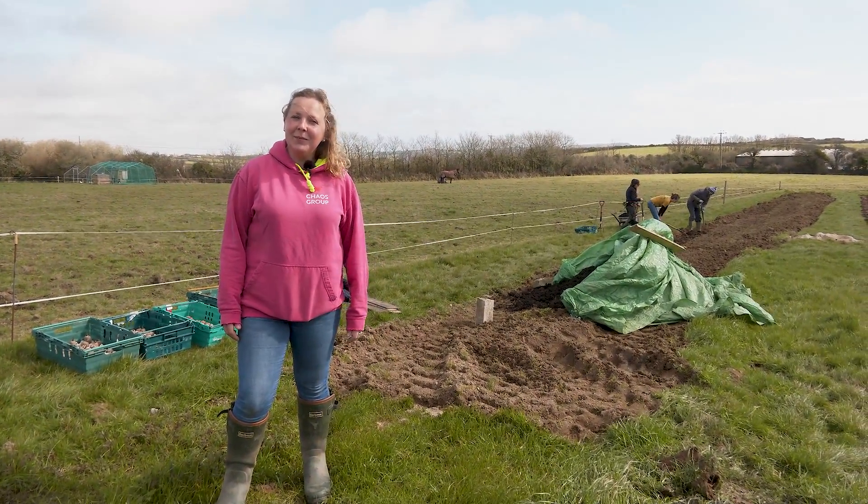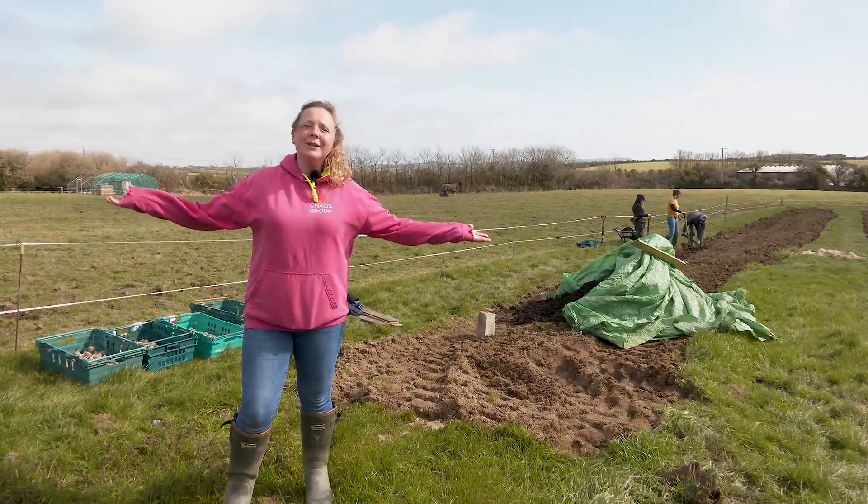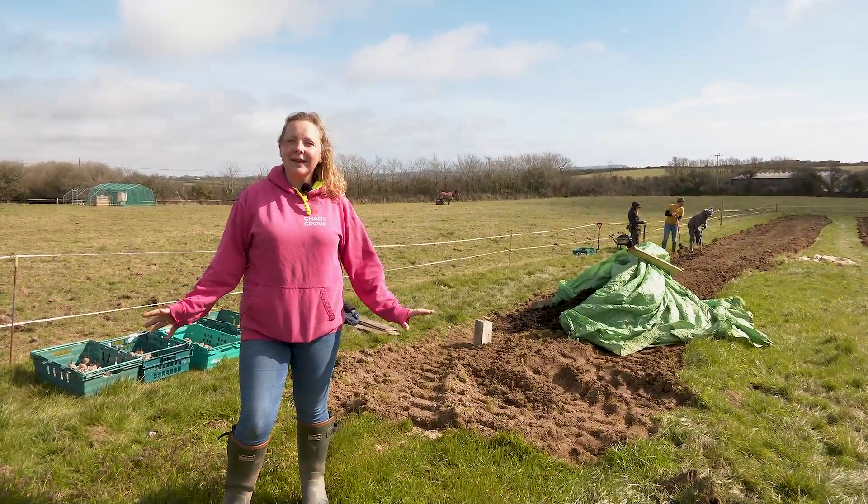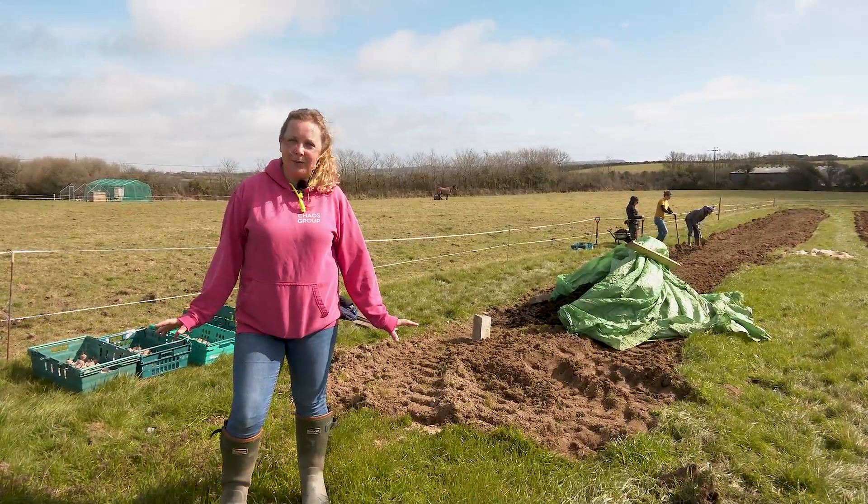Hello and welcome back to Chaos Farm. We are graced today with beautiful blue sky, a little bit of cloud, but it's dry and the sun is out and it's just a beautiful, beautiful spring day.